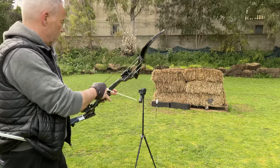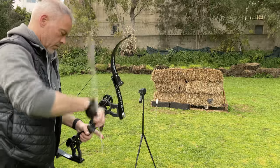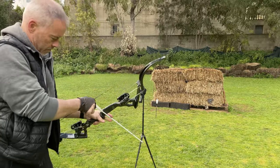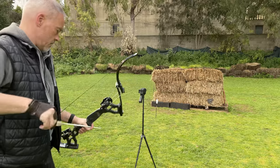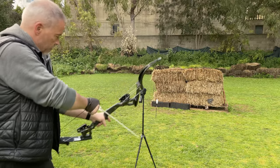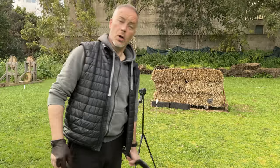Let's see what the chrony will say. I'll shoot with my leather thing again — gives me the safest feeling for now. With 300 grain arrows at 30 pounds, that's 10 grain per pound. Results: 231, 229, 229 feet per second.